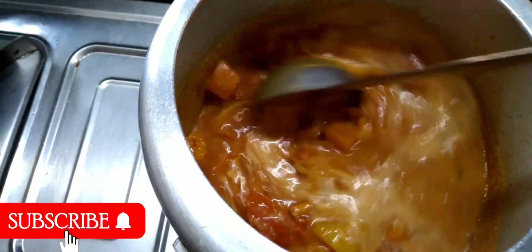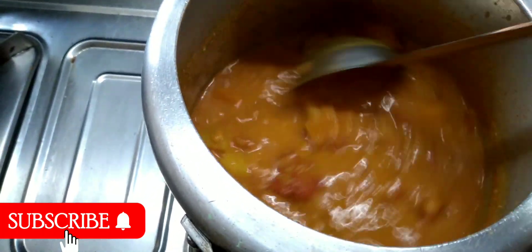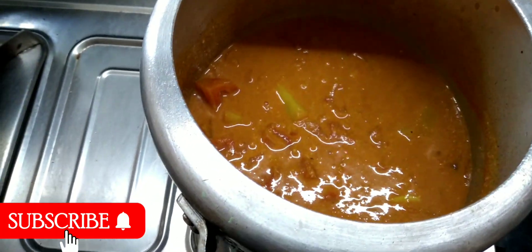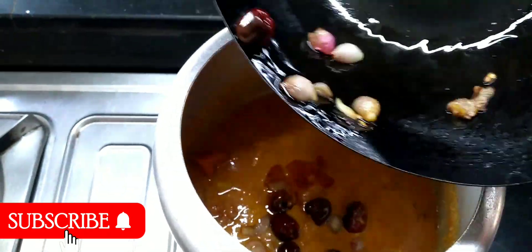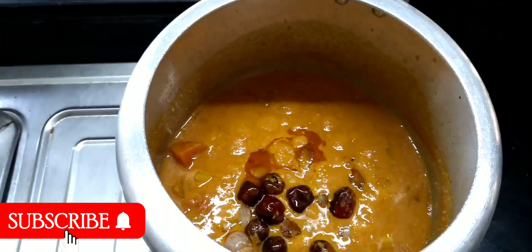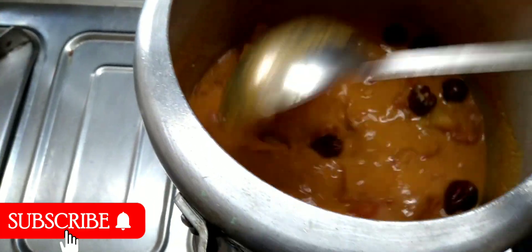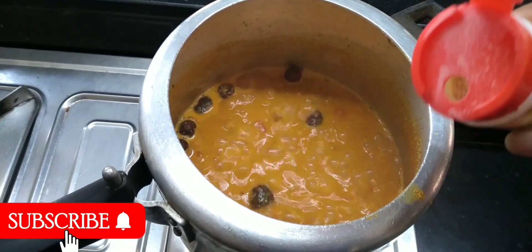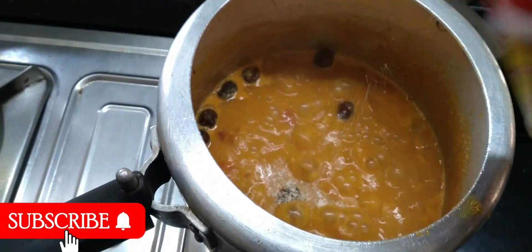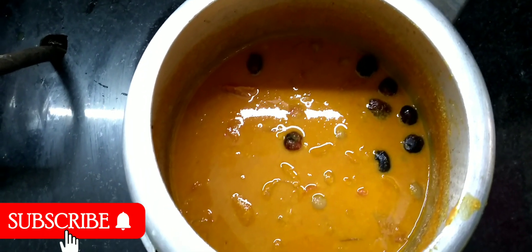We need to cook it for 5 minutes. We need to cook it for breakfast. We need to cook it for 2 minutes. Then we need to cook it for this time. After this, we cannot add a cup. I hope this is enough time. I already have a cup of almost nothing.